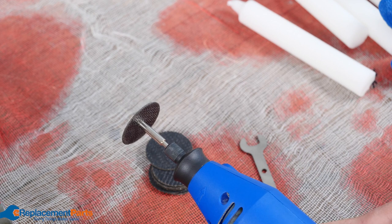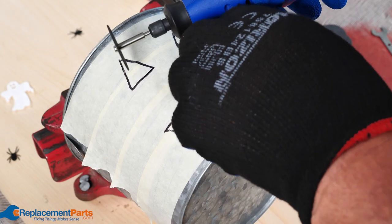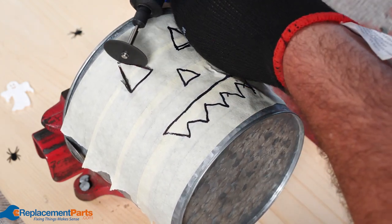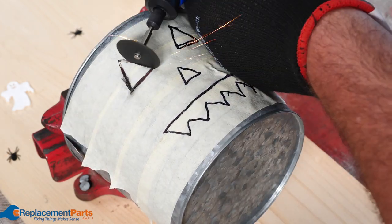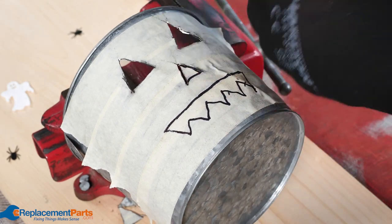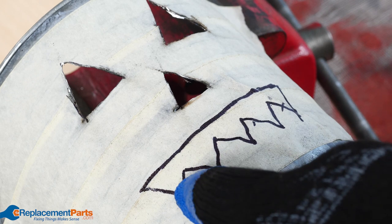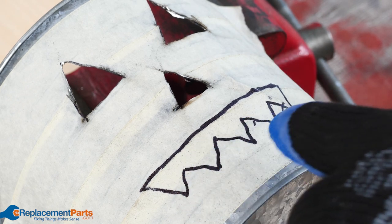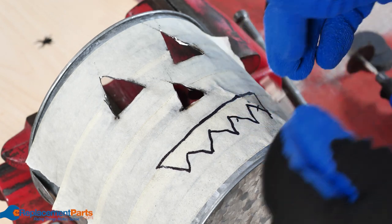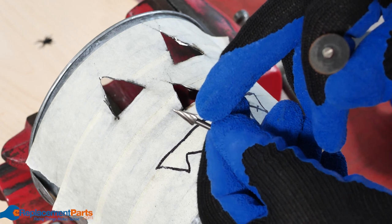Now that we have our Dremel all set up, we have to put on our safety gear, and of course make sure we're working in a well-ventilated place, and we can start our cutting. Before we get into the mouth, if you start getting into really fine details or you start getting into curves, you can either switch to a smaller cutting disc, or you can start switching to the burrs, which allow you to cut any size that you want.